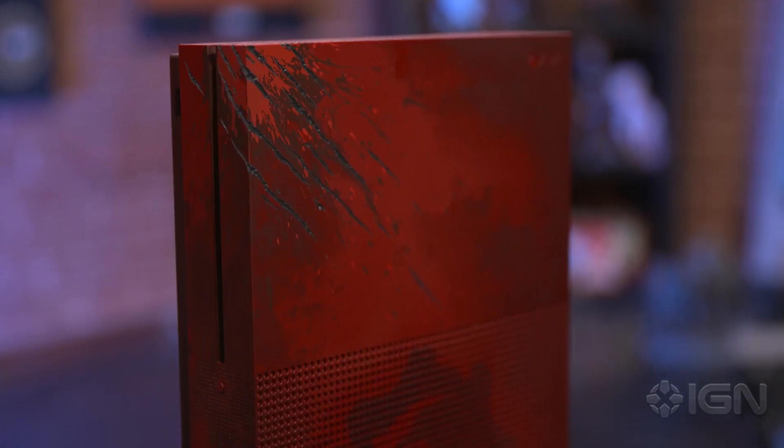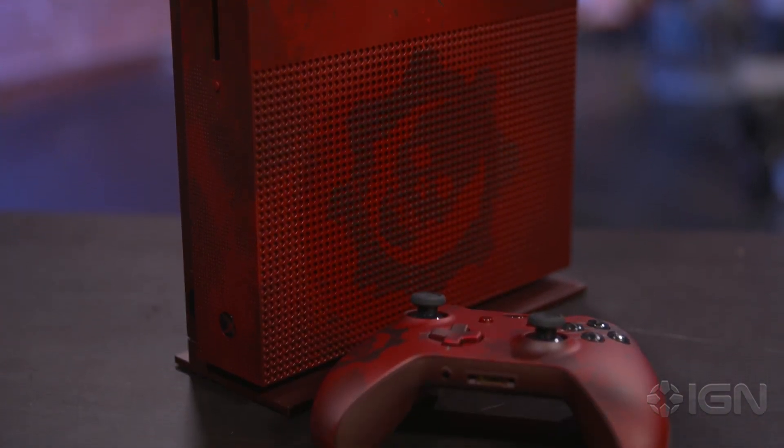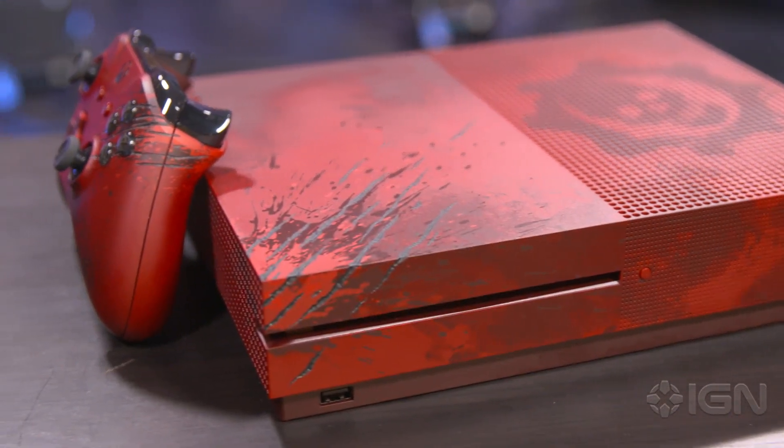Brian McCaffrey with IGN here, and what we have before us is the Gears of War 4 Special Edition Xbox One S Console Bundle. All this stuff here is $450, but it gets you a good bit of stuff. The two terabyte Xbox One S, which apparently is pretty well sold out in the standard non-bundled white version, so this is about the only way you can get the two terabyte model anymore.